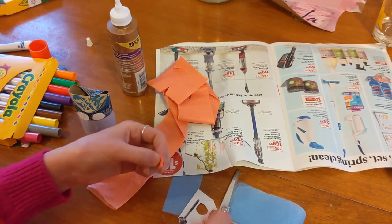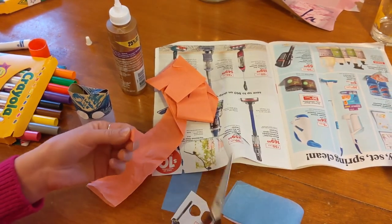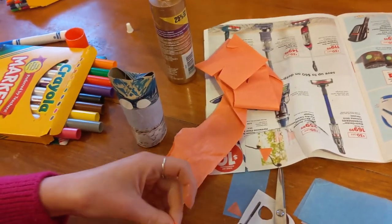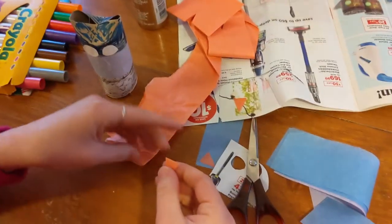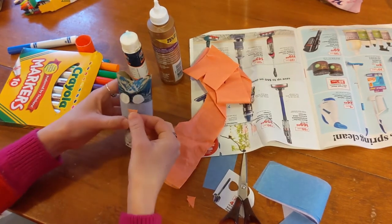I had some orange tissue paper that I used to cut out a small triangle to make a beak. If you don't have tissue paper, that's totally fine — you can use a white piece of paper and color it orange or yellow. So now I'm just gluing that beak on.